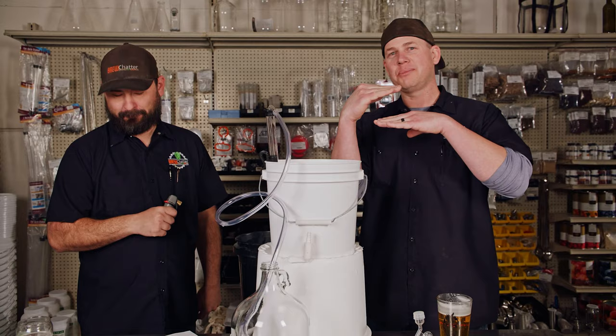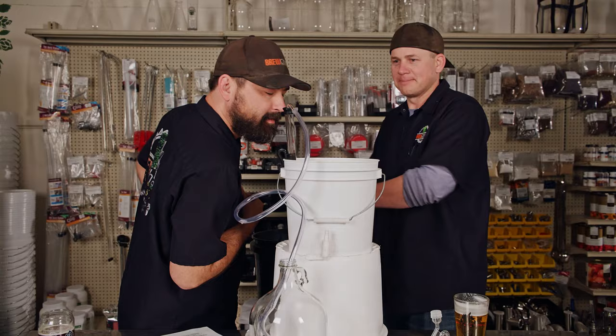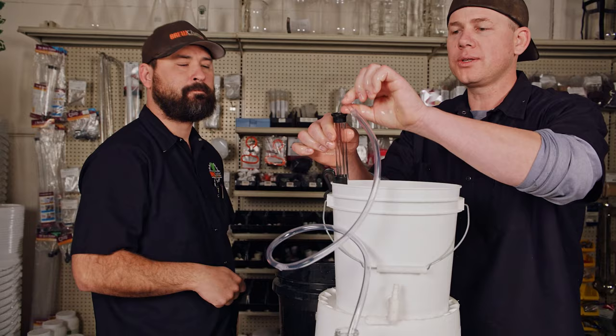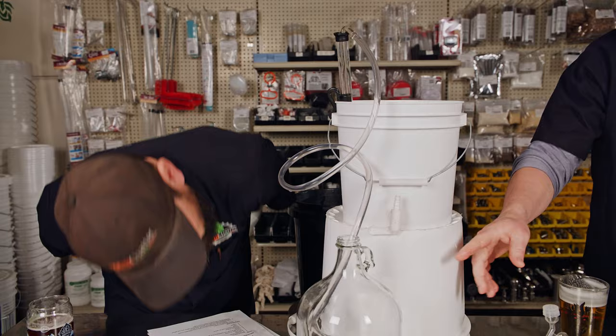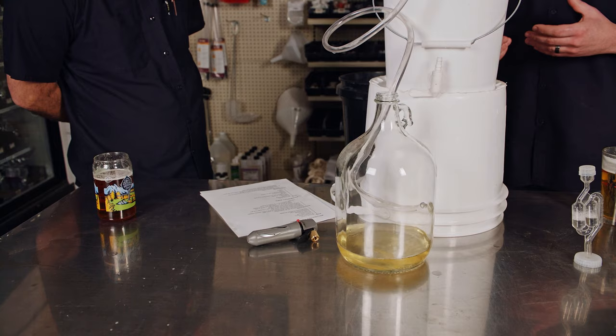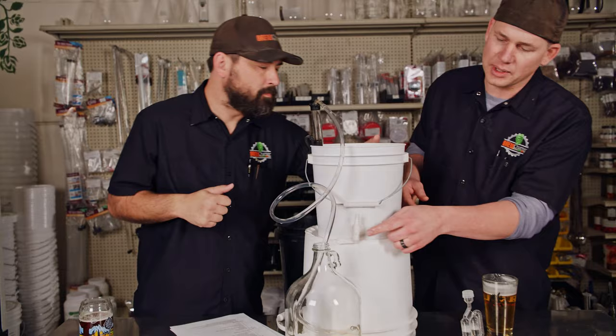The CO2 will create a blanket between your product and the oxygen as it goes out. Mead's ready — purged and sanitized. Sanitize your hands, then just pump the auto siphon a couple times until the siphon starts, and then let it happen. There's usually a little more aeration on the way through than we'd like, but since we purged with CO2, we're not super worried about oxidation — we've done our best to take the right steps.